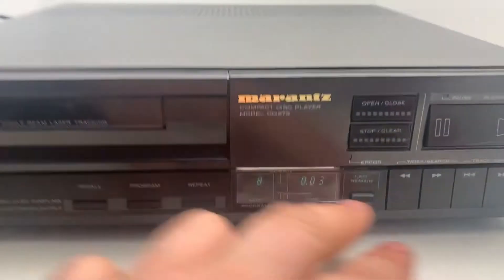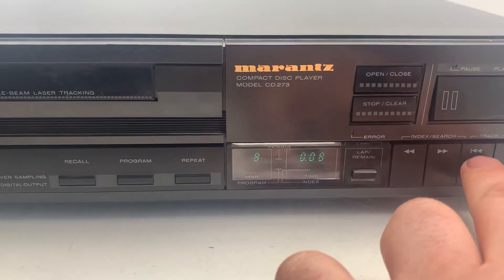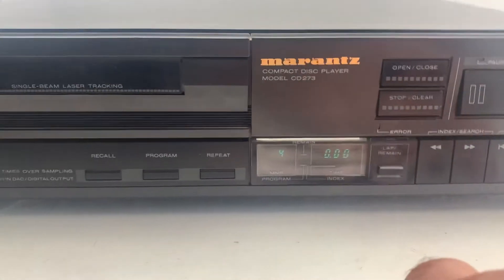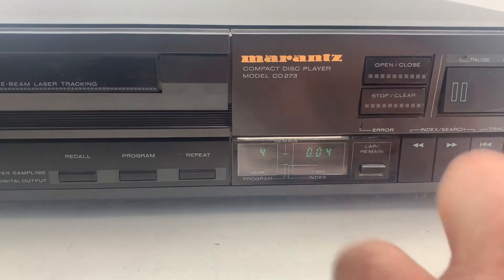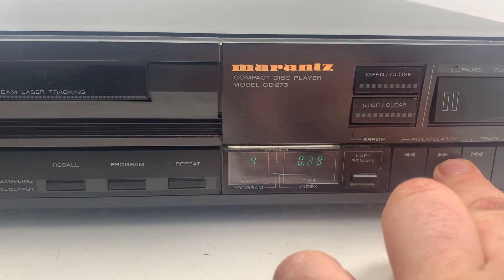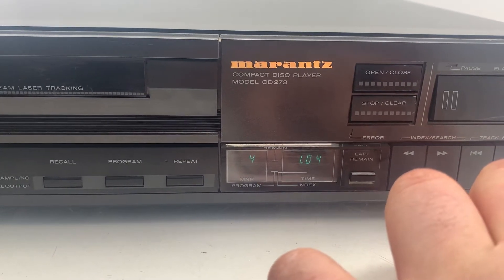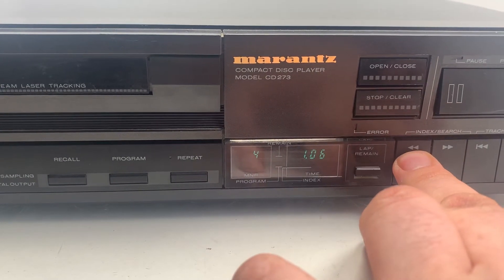That's all working. Now I'm going to show you that the track navigation going backwards is working as well. Let's go to track four — that all seems to be working right, all okay. Now let's just fast forward to make sure that's working — that's working perfect — and we'll go back now.